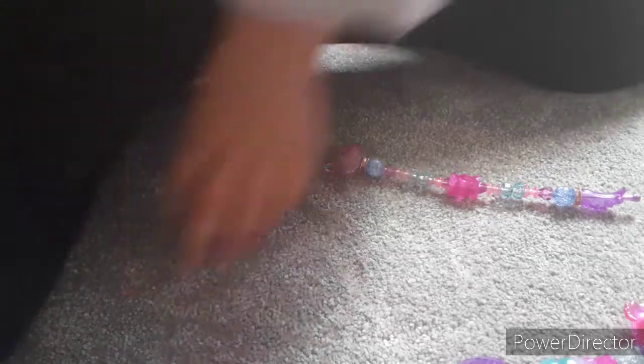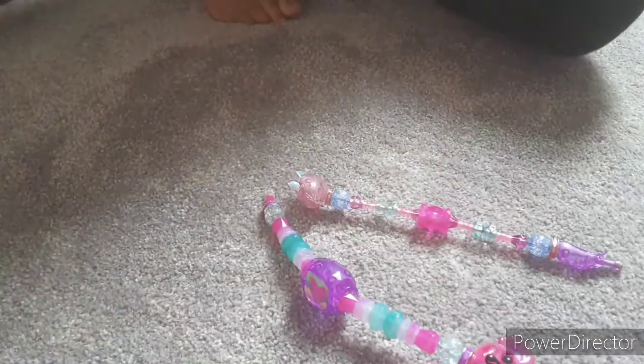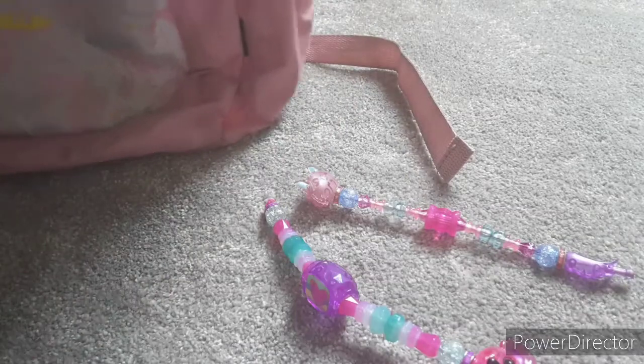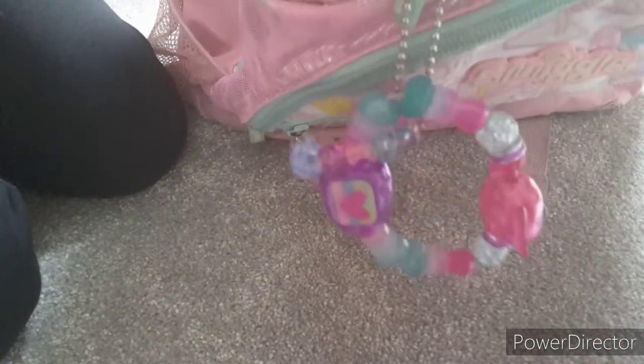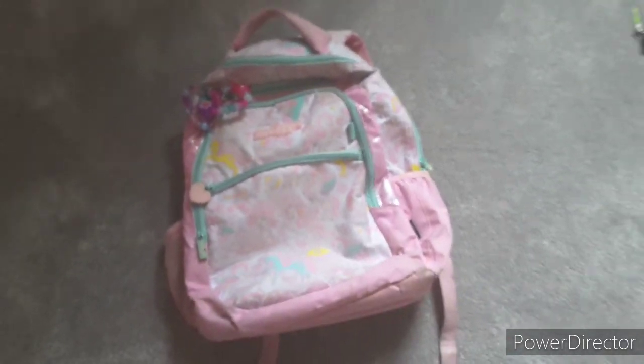You know what these Twisty Pets can do? You can connect them to anything you like! One sec — I connected it to my bag, and now my bag looks so stylish! You guys want to see? Look how good that looks!